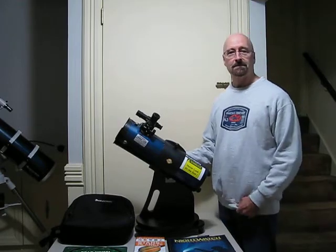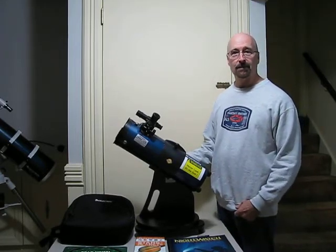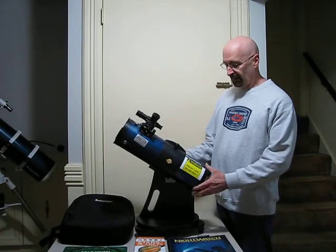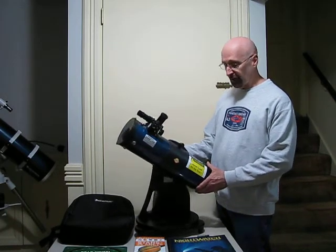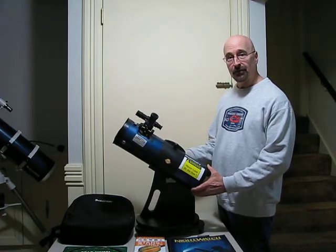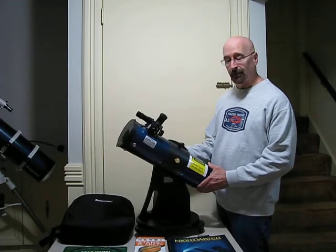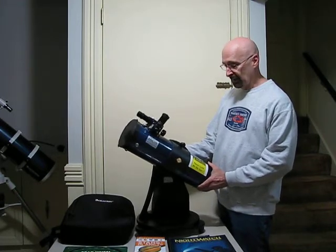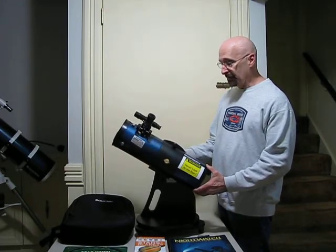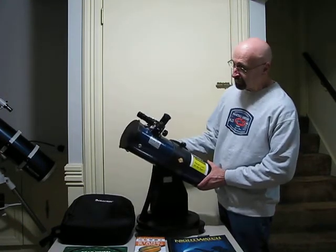Hi, my name is Russ Leonard. I'm a member of the Litchfield Hills Amateur Astronomy Club and I live in the Plantsville section of Southington. In front of me is an Orion Starblast 4.5 inch reflecting telescope that the Southington Public Library will loan out as part of an astronomy package in a very similar way that you would check a book out. I want to go over a few of the operating procedures for this and describe some of its different characteristics.